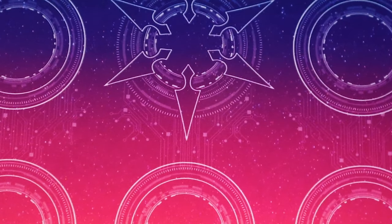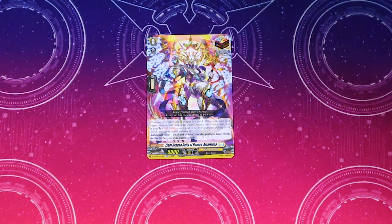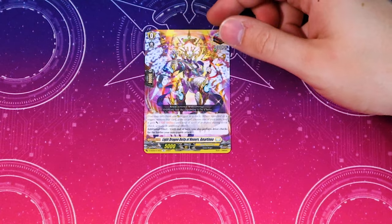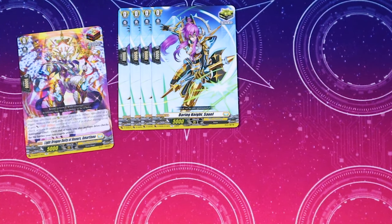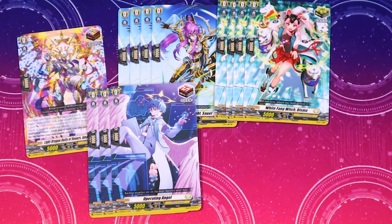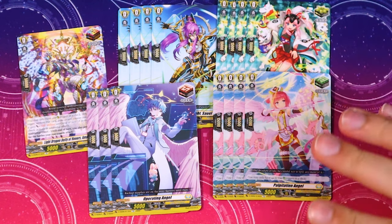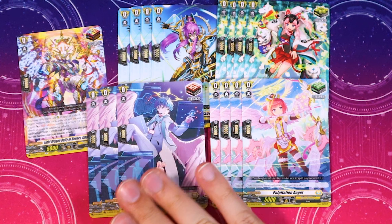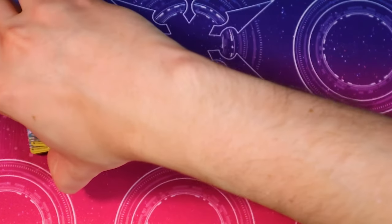Now we're moving on to triggers. The designated over trigger is Martinoa, which makes sense because you have grade three rear guards — checking this with drive checks and getting another twin drive from the back row is nice. For the rest of the triggers it comes with four more vanilla crits, then another four vanilla crits. It does not come with the Blade Feather Dragon unfortunately. For draw triggers we get three copies of Operating Angel — not the one that gets shield. It also comes with four copies of Palpitation Angel as heal triggers.